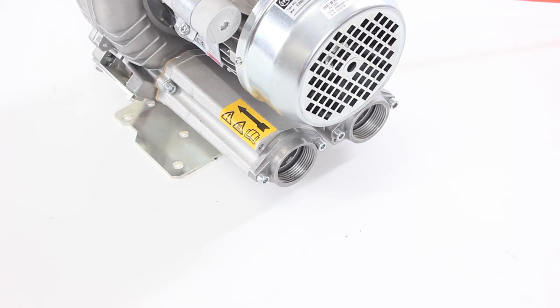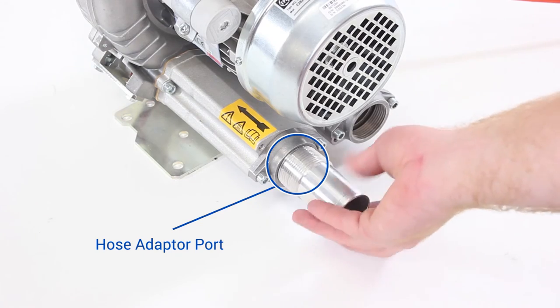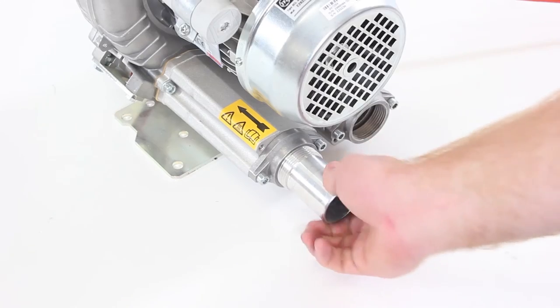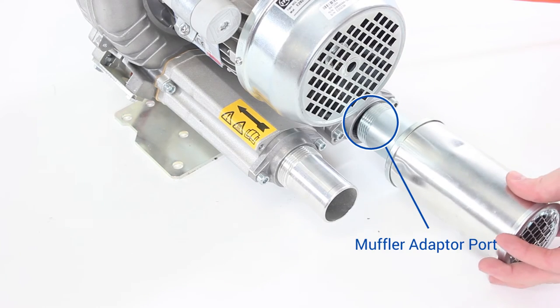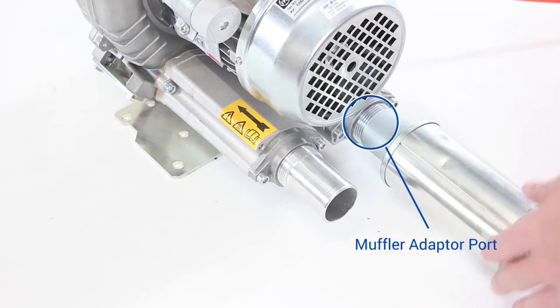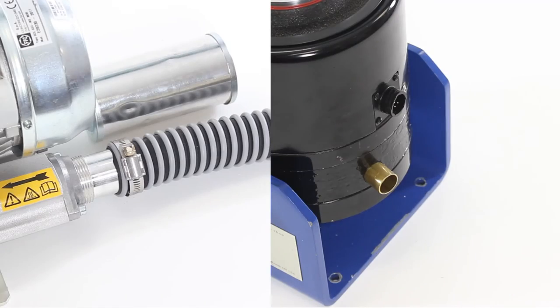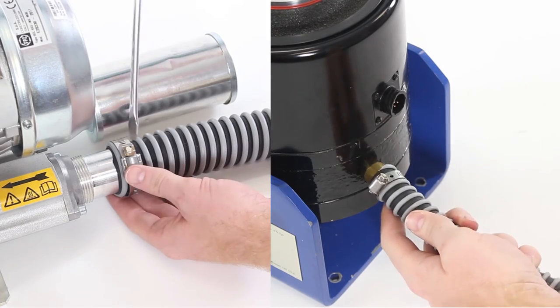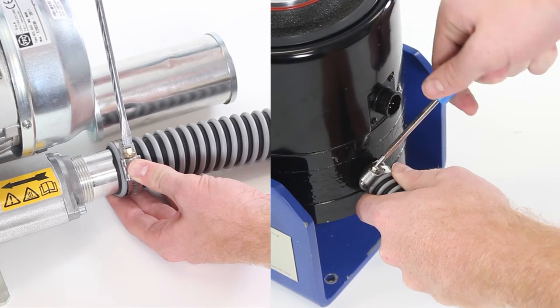Next, find the cooling hose provided with the system to connect to the shaker and to the cooling vacuum. When connecting the hose to the cooling vacuum, make sure it is connected to the correct port. Air should be sucked through the shaker rather than blown into it. You'll notice an arrow on the blower indicating the airflow direction to connect to the correct port. Screw the hose adapter into this port and the muffler to the exhaust port of the vacuum. Then connect the hose and secure it to the shaker and the cooling vacuum with hose clamps.